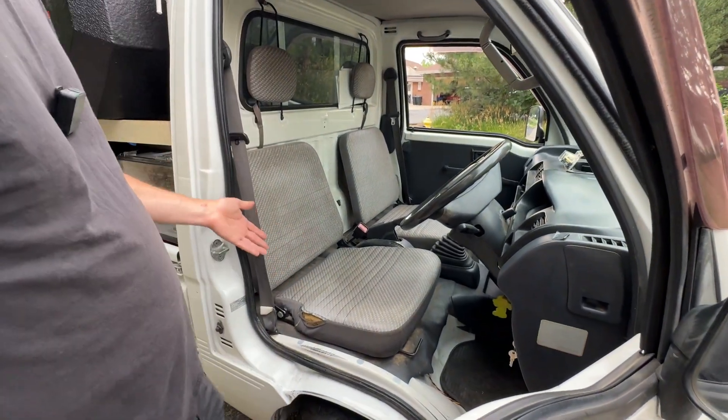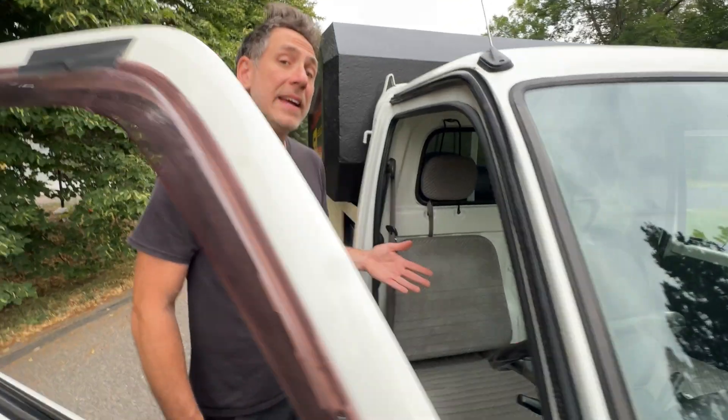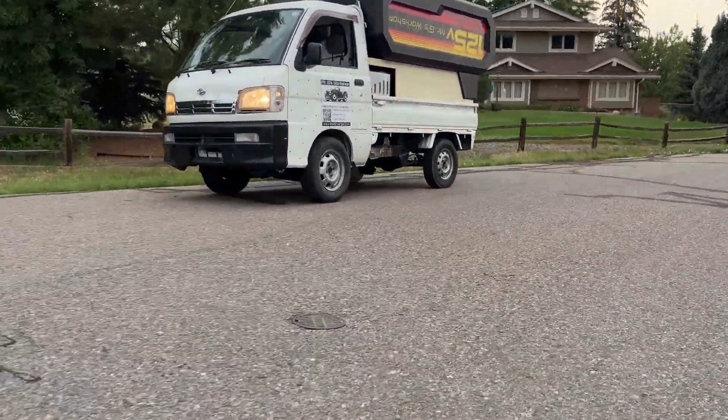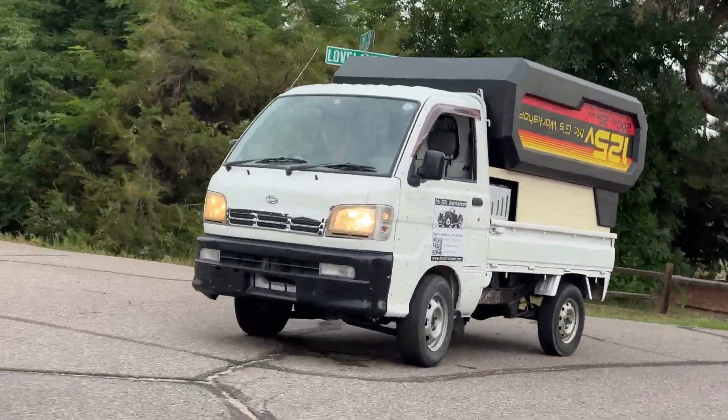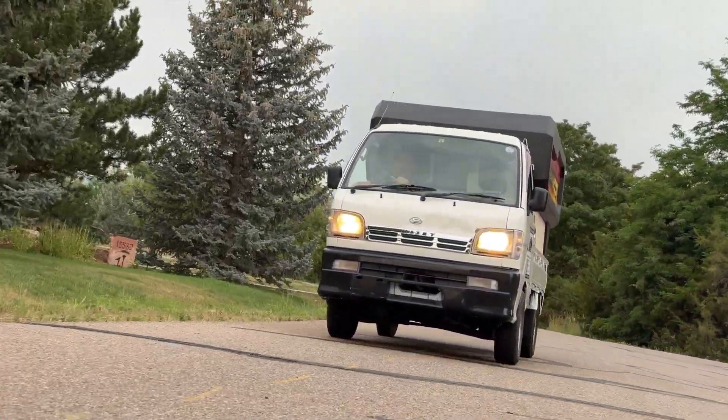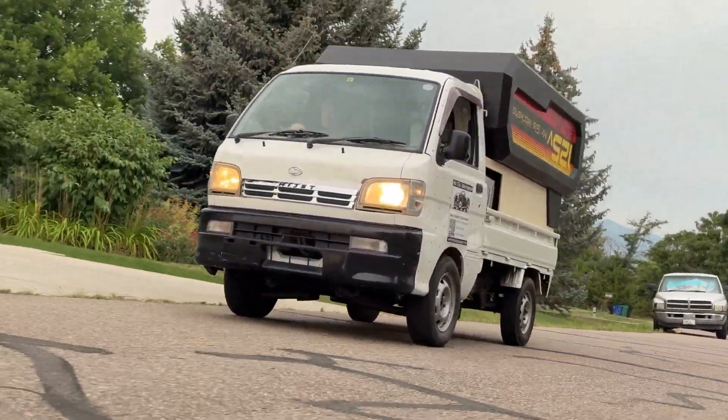A really fun part about this whole thing is that it's mid-engine drive, so it's kind of like a sports car. If you grew up reading Road & Track magazine, this is actually interesting — the engine is right in the middle where it should be. The weight is down low, right underneath the seats. Let's have a look.